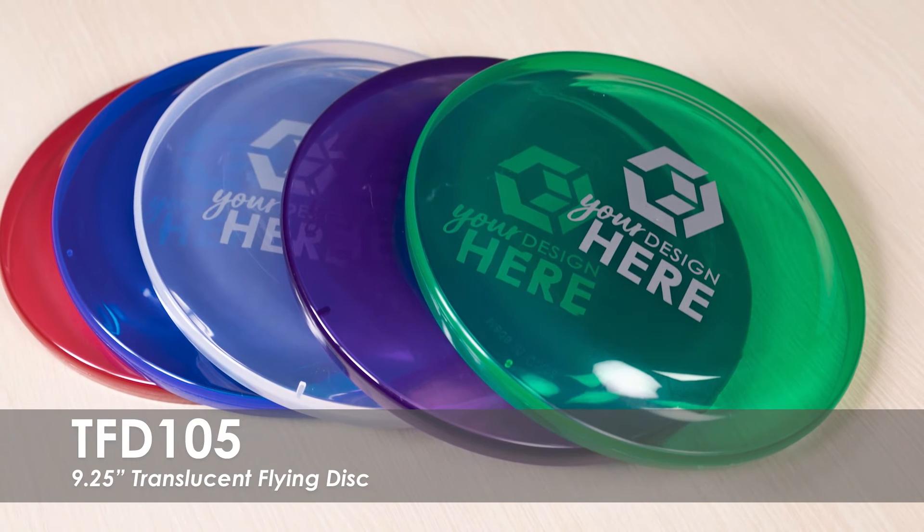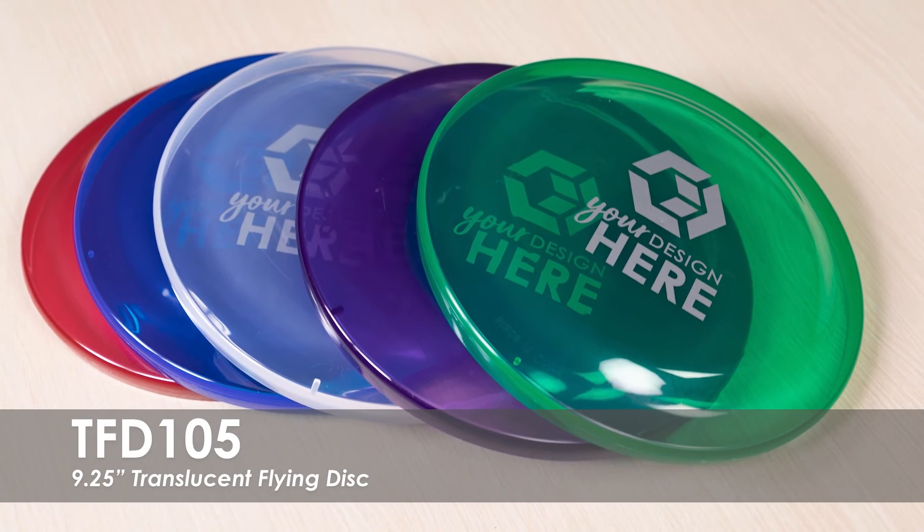Our crowd favorite Flying Disc is made of a Translucent plastic that is durable and ready to use over and over.